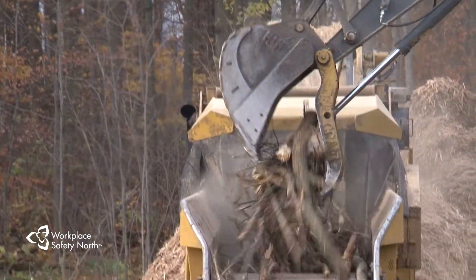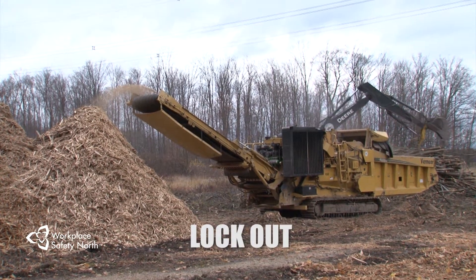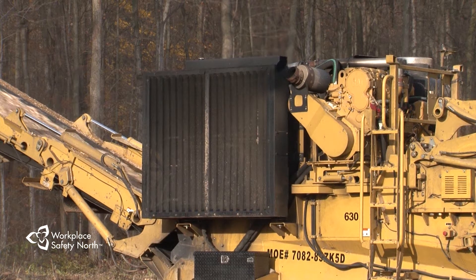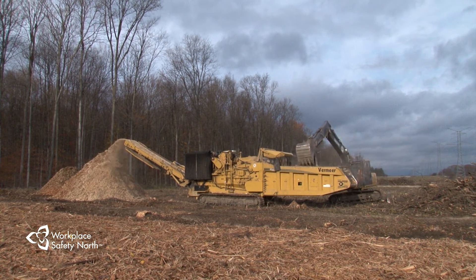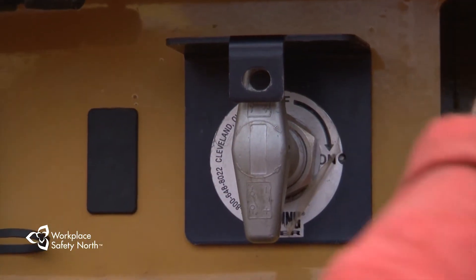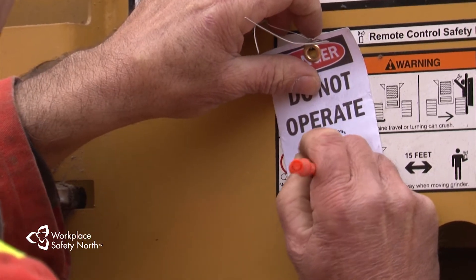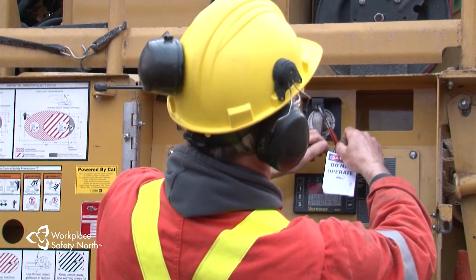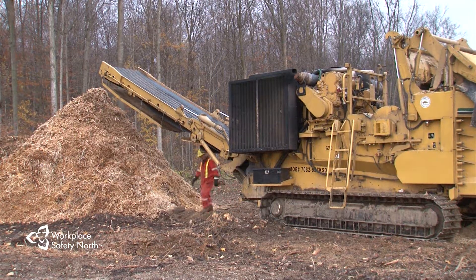Occasionally, jam ups may occur while you are operating the grinder. Before clearing a jam up or performing any type of maintenance, service or lubrication, you must lockout. A lockout procedure on a grinder consists of several steps that must be completed each time lockout is performed. Each grinder is different, so check the procedure for your machine and make sure you are familiar with it and follow it every time you lockout. The first step is to shut off the engine. Next, turn the master switch to the off position and padlock and scissor lock it or the control panel, and add a tag. Don't bypass or disable the automatic shut-off circuits as they are an important safety feature. Remove the key from the ignition and put it in your pocket or somewhere no one else has access to it.